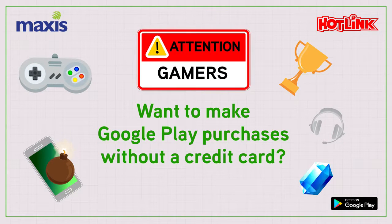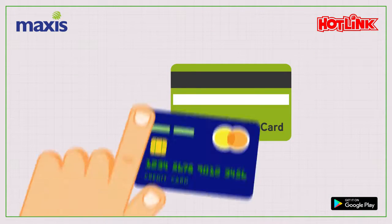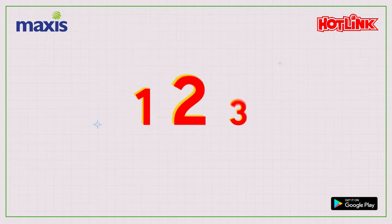Want to make Google Play purchases without a credit card? If you're on Hotlink or Maxis, it's as easy as 1, 2, 3.